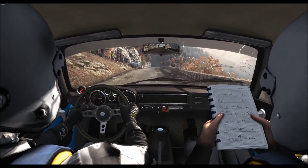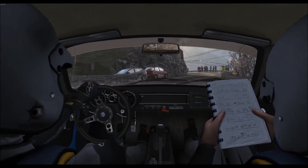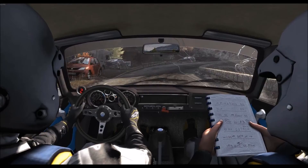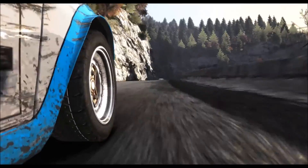150. Right two into left two, into right three, into left two. Right two.